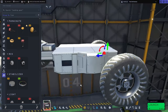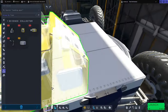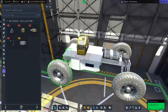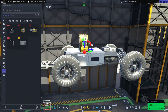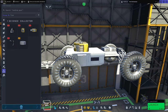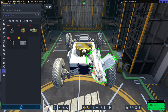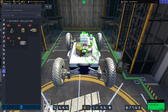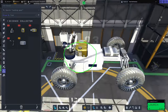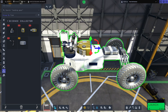Next we'll add science equipment. We grab the Science Junior Junior — with snapping on we can get it nice and central, then flip it flat to the chassis and bring it up slightly. We're also adding the sample grabber. For this one we turn snapping off because near the edge it starts to rotate; with snapping off it snaps to the top and is much easier to position. We'll flip it to the right orientation and make sure it's not clipping into the Science Junior.